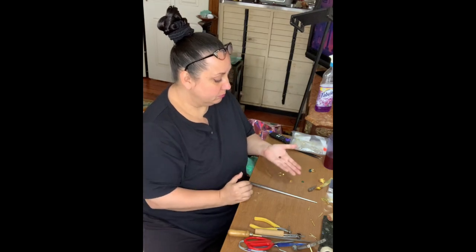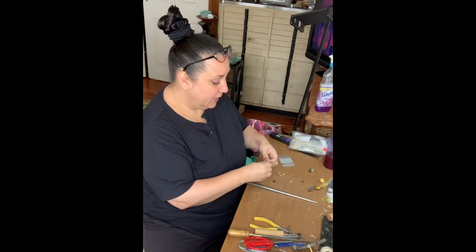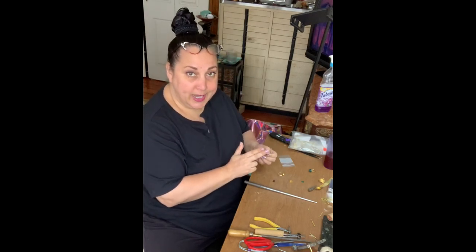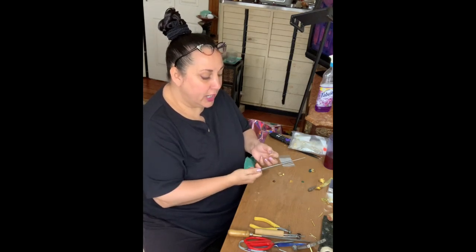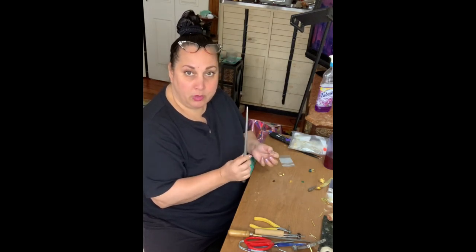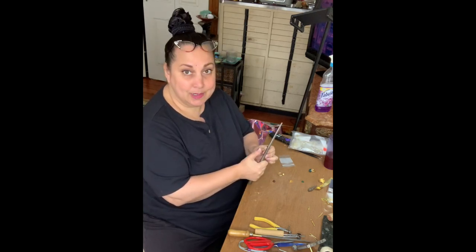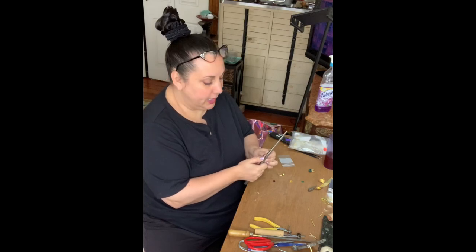I just have this nice little hessonite garnet round. I've got a 26-gauge bezel right here. I've already cut the end nice and straight. When I make a bezel, I usually just start my curve right on around a mandrel like this, because I can just look at the stone and sort of guesstimate the right spot, and then I can slide it up or down according to whatever I need.